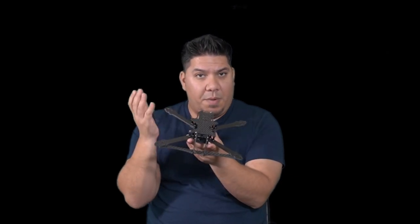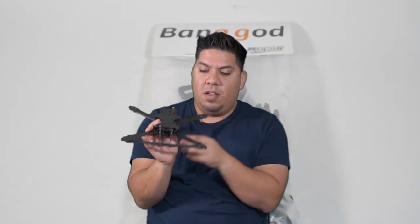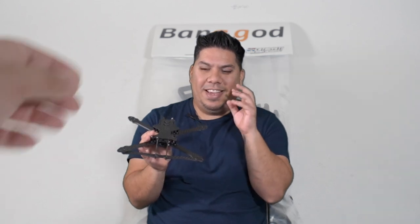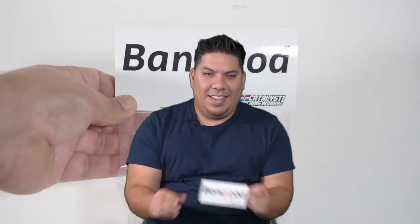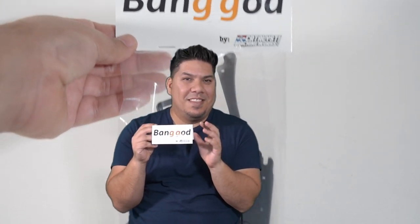This is the 6-inch version that I'm going to be building up here for the channel, and before we get into all the details on the frame itself, let's talk about the name and the logo for a second.